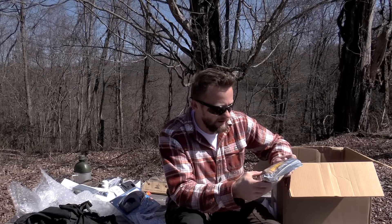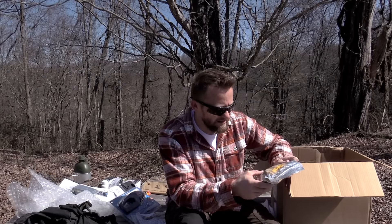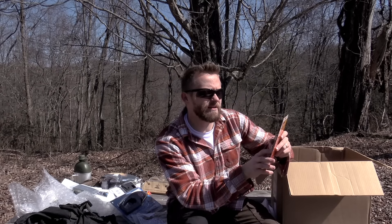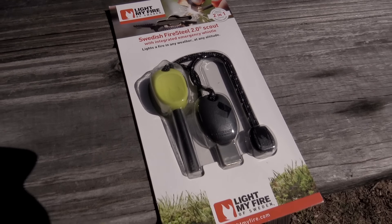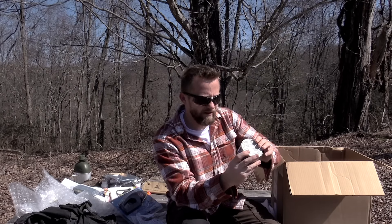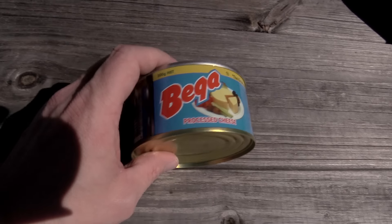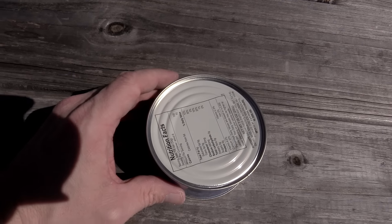Next up we have a germ kit. This includes a biohazard waste bag, a CPR face shield, a N95 respirator mask, gloves, some hand sanitizer, some towelettes, all sorts of pads, alcohol pads, a dry surgical scrub brush, and so on. Good size kit. Next up here we have the Swedish Light My Fire 2.0 Scout Ferro Rod. Good product.